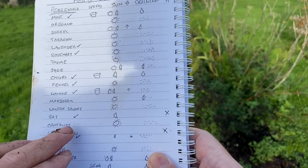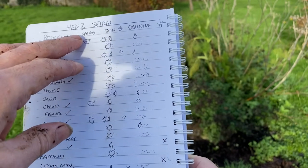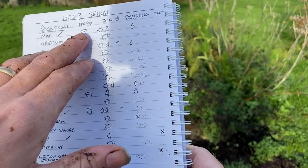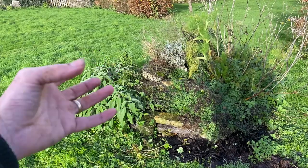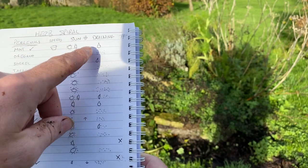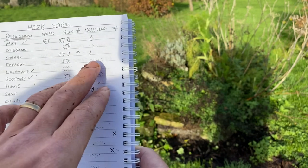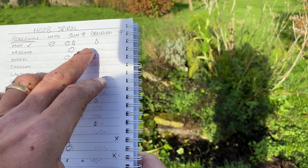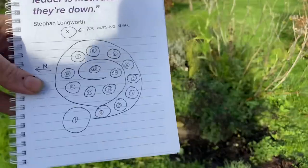For sun requirements: if it wanted full sun like oregano I drew a little sun symbol; if it could be in full or half sun; and if it was happy in shade like bay it got a half-sun symbol. The first column was spread - anything I need to be wary of spreading, so mint goes in a pot. Although we've got mint down there, it's actually in a pot in the ground so it can't spread. The next column was drainage - whether it wanted free-draining soil like oregano, or wetter conditions like sorrel or mint.